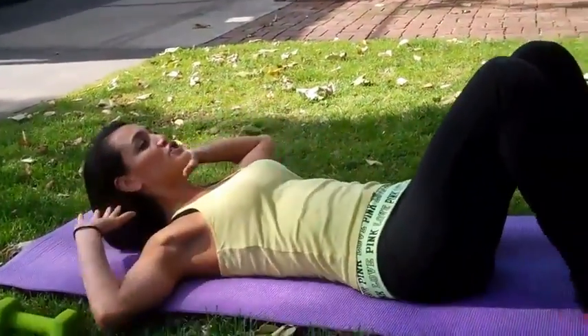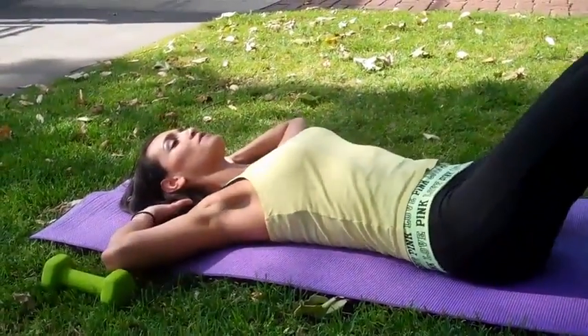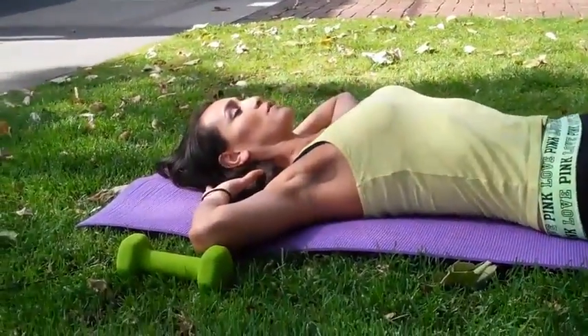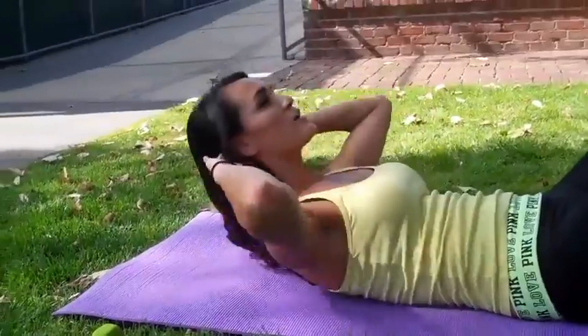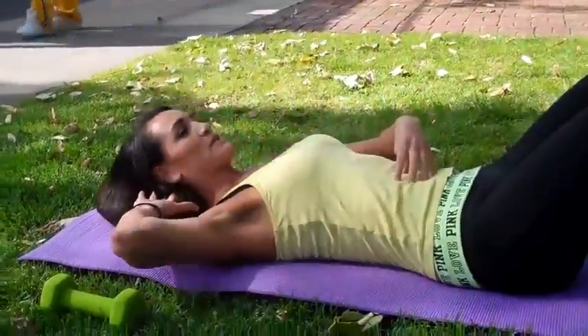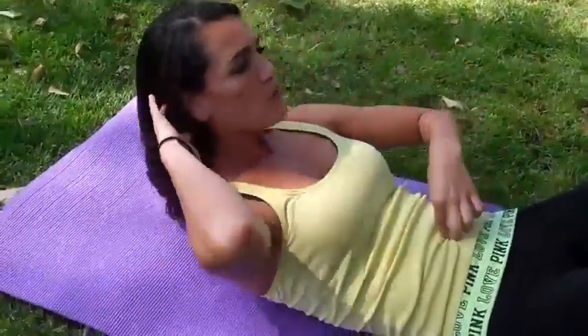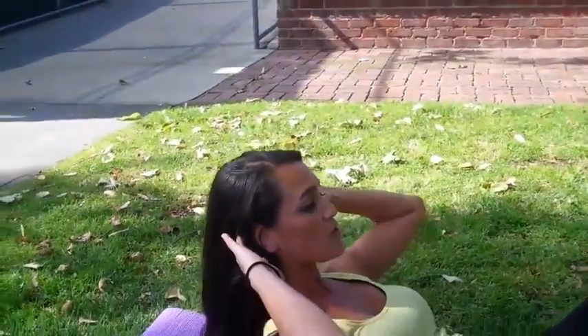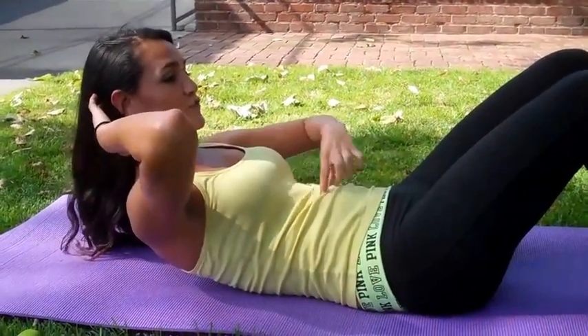We're going to start off on our backs with crunches. Remember, with crunches, you're not pulling on your neck — that's a no-no. Raise shoulders off the floor, crunching it up for 30 seconds, making sure that you're really feeling that stomach pulling in that belly button. You'll be doing this for 30 seconds, and then we're going to have a 10-second hold. Hold it as high as you can — abs totally engaged. You should feel burning down your six-pack.